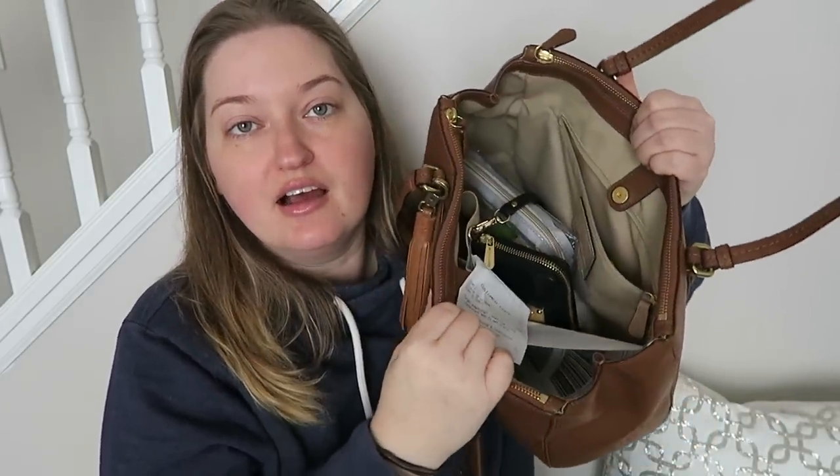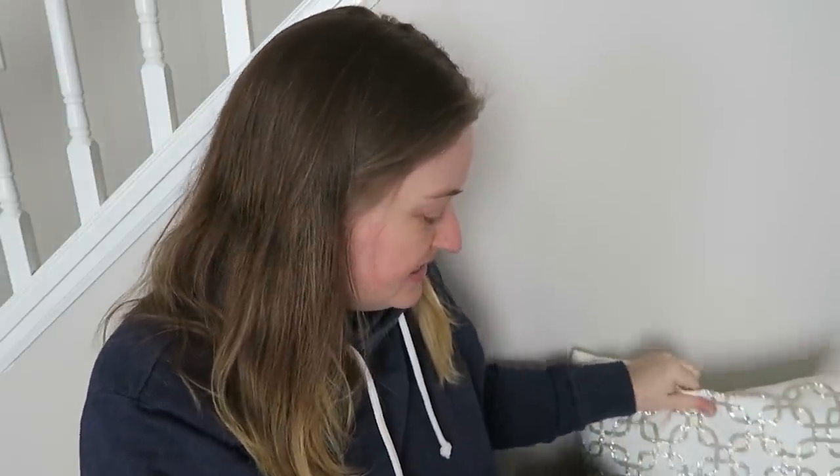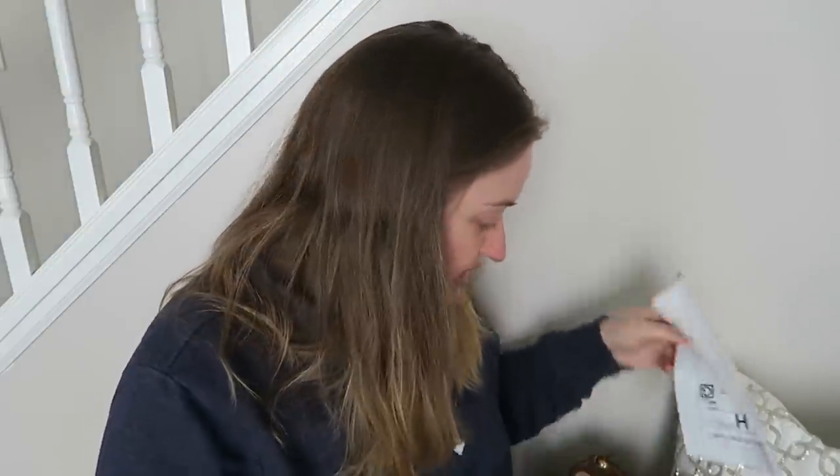So let's get into the inside of the bag, which is kind of a mess right now because the other day I did a little bit of returns, so I have my receipts and stuff from that. I have my return receipt from Joann's that I can get rid of. I also have my return receipt from Bed Bath and Beyond — it has my address on it so I'm not going to show you.